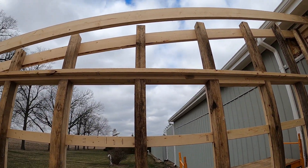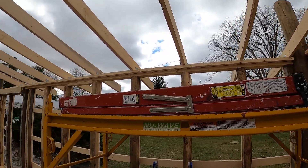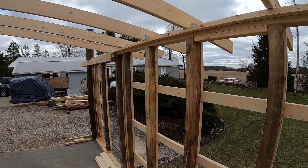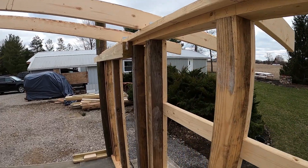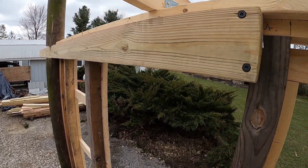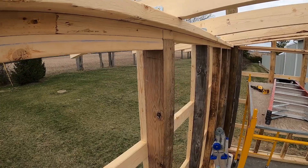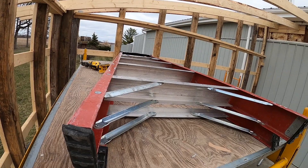Those four by fours on the top get cut off later with the sawzall. Those telephone poles get cut down later too — we're just leaving them long for the time being as we don't know exactly where we want to be. Here's another shot of the hurricane straps — I call them hurricane straps but they're really just an L-bracket, a little heavier gauge metal than actual hurricane straps. I put one on each side of each rafter, held down with three inch deck screws. It's pretty rigid.